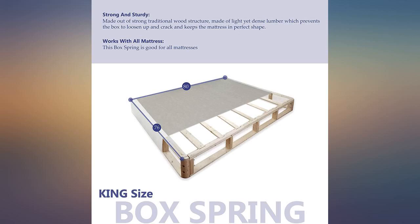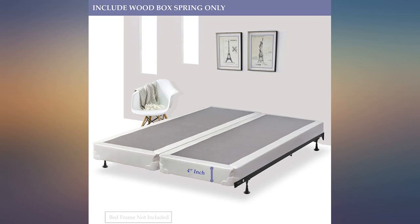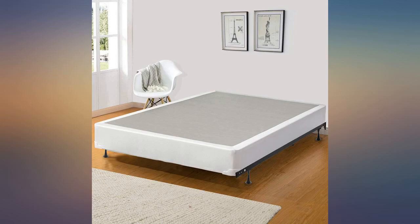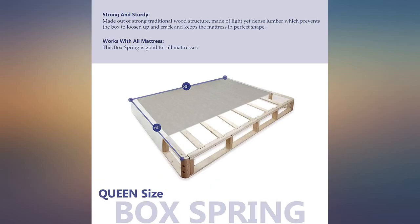We just received our split box spring yesterday. We were so happy because it was supposed to arrive the 22nd of December but arrived the 16th of December, which was such a nice surprise. We had to order a split box spring because our steps are too narrow to fit a regular one. It came perfectly packaged and we easily got them upstairs onto the bed frame. They are built nicely and it fits perfectly on the frame and under the mattress.